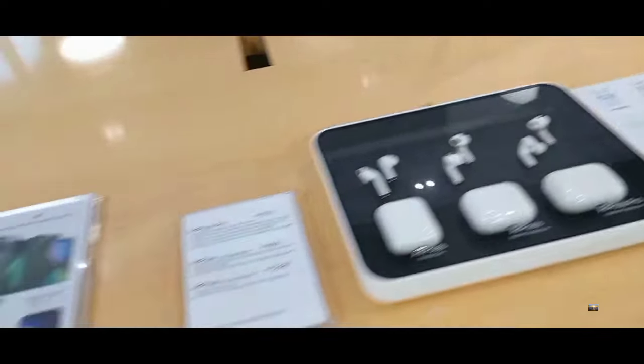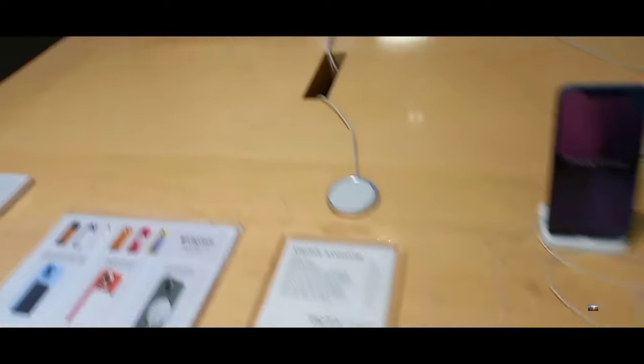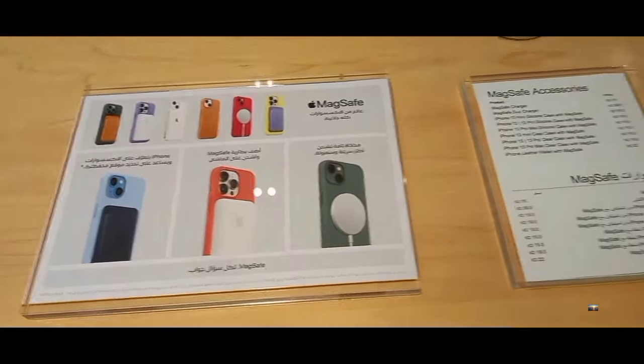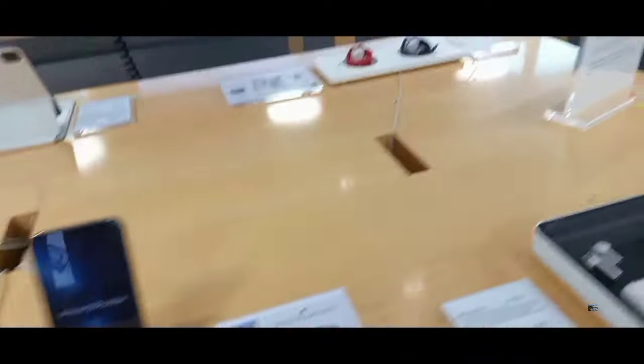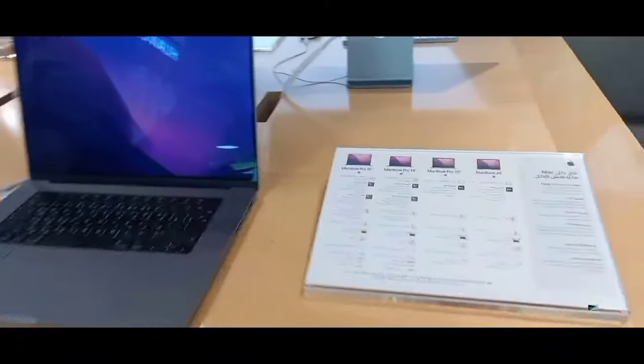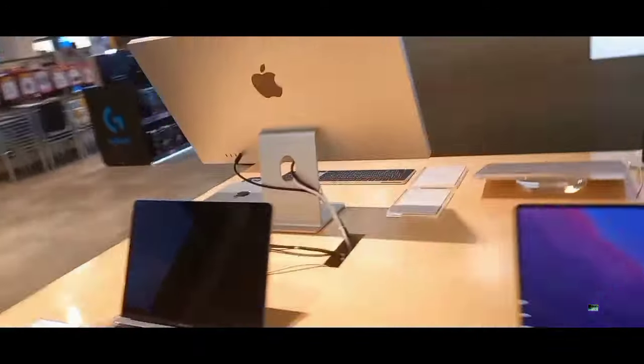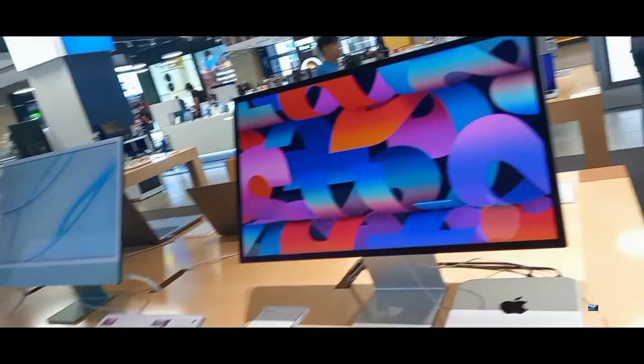Really beautiful. I believe. I watch. MacBook.